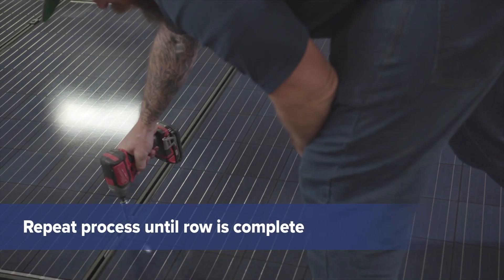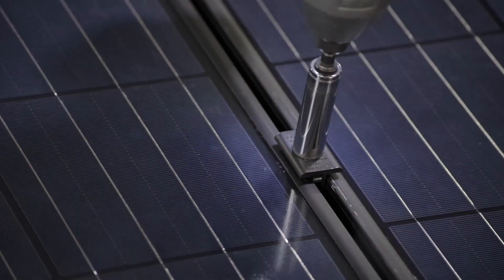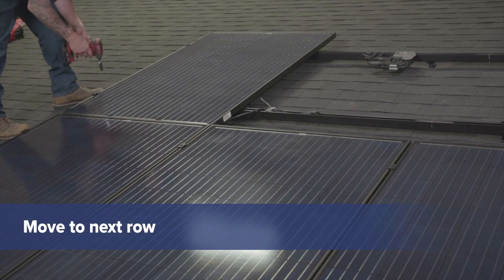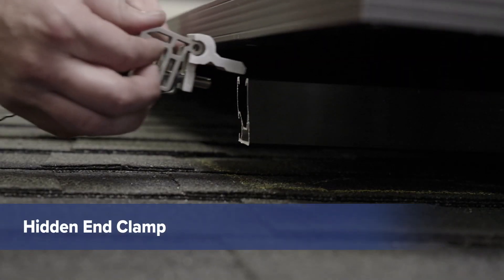Repeat this process of setting clamps, positioning a panel, and tightening the clamps until you reach the end of the row. Move to the next row and continue setting panels until the array is finished.